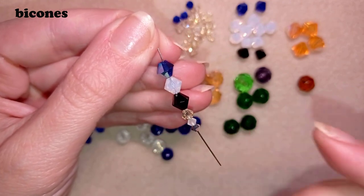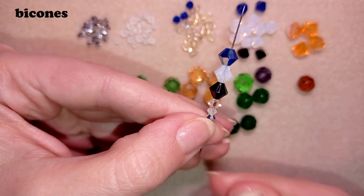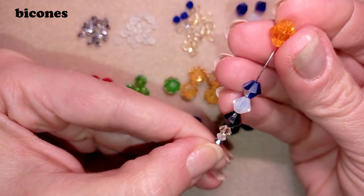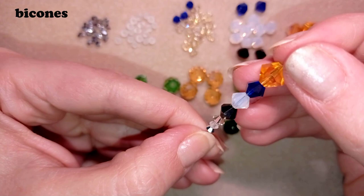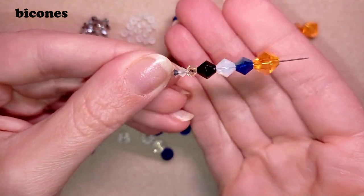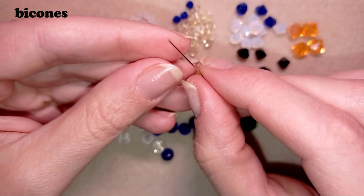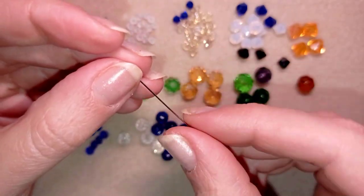After 6 millimeters, it comes the 8 millimeter size, though here I don't have 8 but I have directly 10 millimeter bicones. You can see how cool they look. These are the bicones — they are gorgeous.